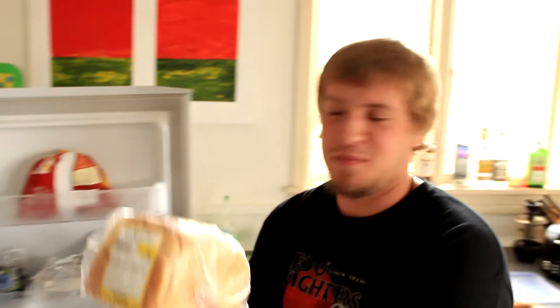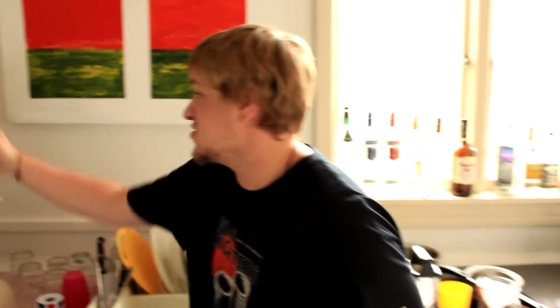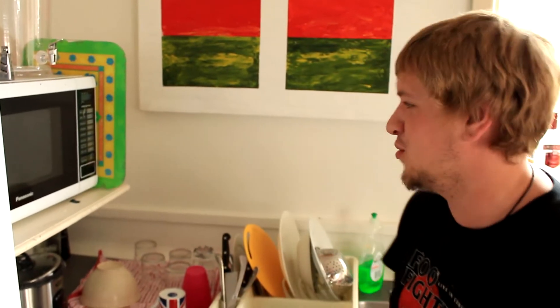Right guys, so to start with our cheese sandwich, let's get some bread. I like to keep my bread frozen because it locks in all that really good frozen-y goodness. But we can't make a frozen sandwich, so we're gonna need to defrost it with our microwave.